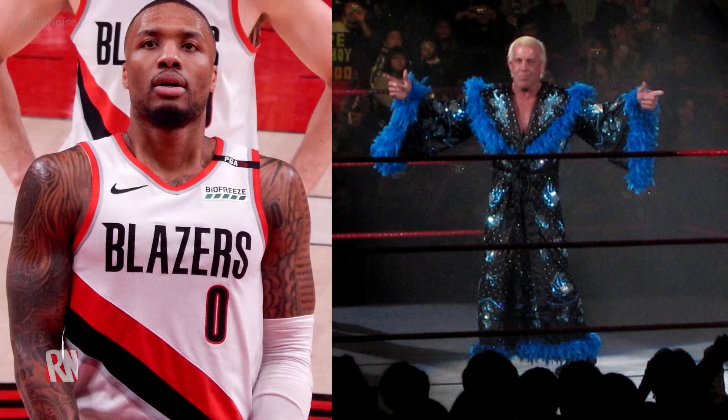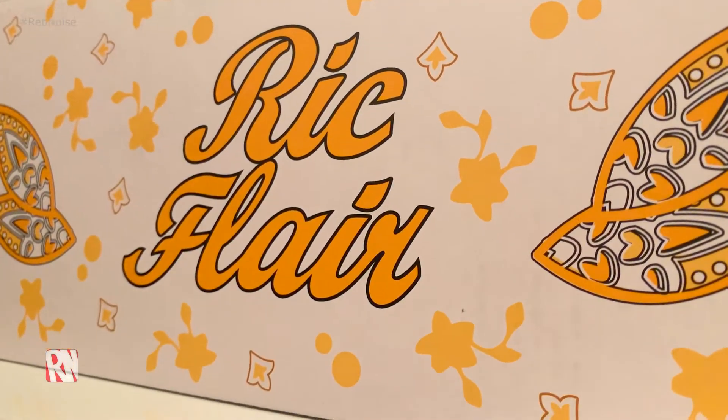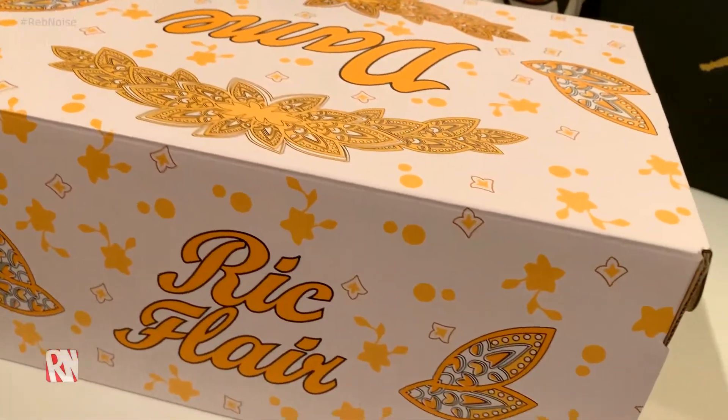Today I want to talk about these shoes — it is the Adidas Dame 7 Ric Flair collaboration. Just a little note: I will be saying Adidas on account of the brand name being Adidas, and them being a German company. Sorry, no Adidas pronunciation correction here today, but I hope that doesn't make you click off.